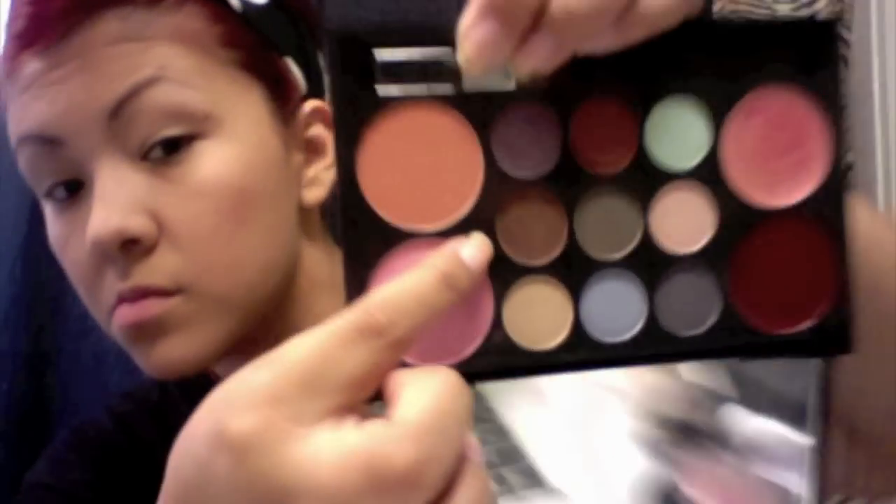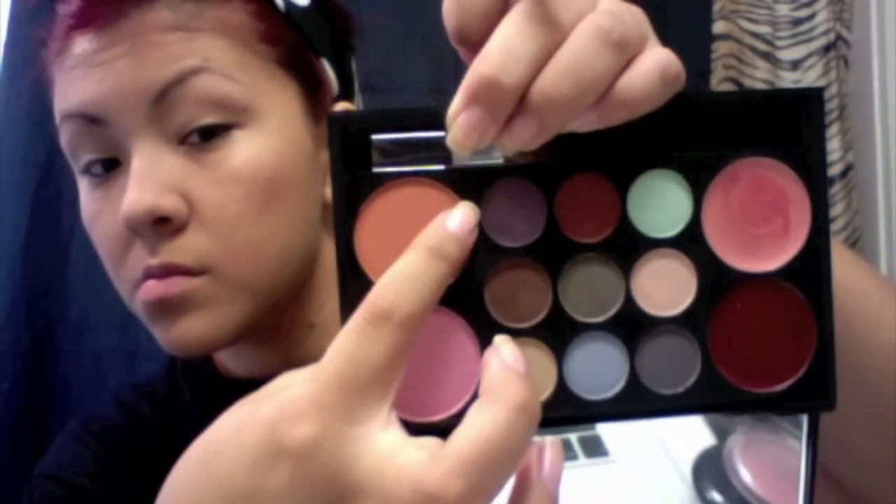I dyed my hair red, if you guys can tell. I'll be doing videos on how to achieve red hair because I have so many people asking me all the time, so I'm just going to make a video that way all your questions get answered.